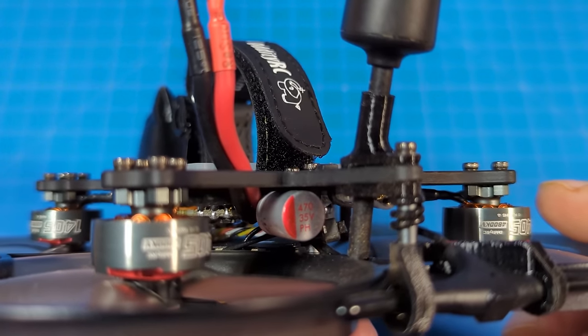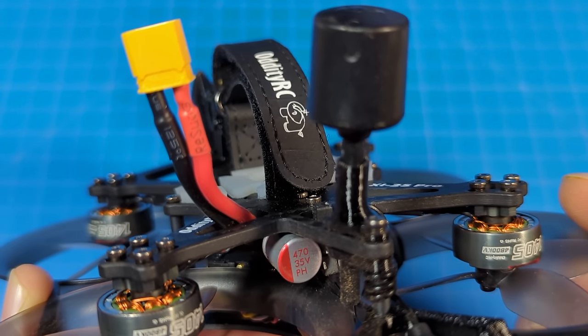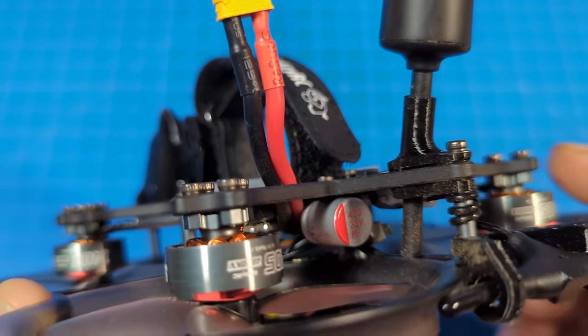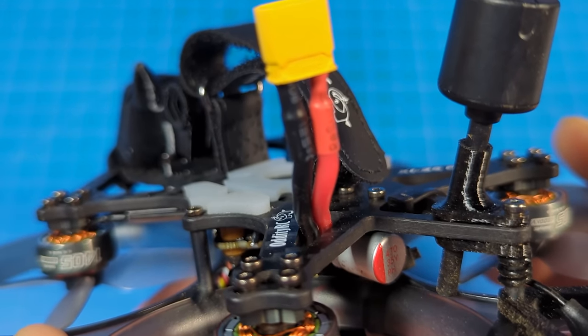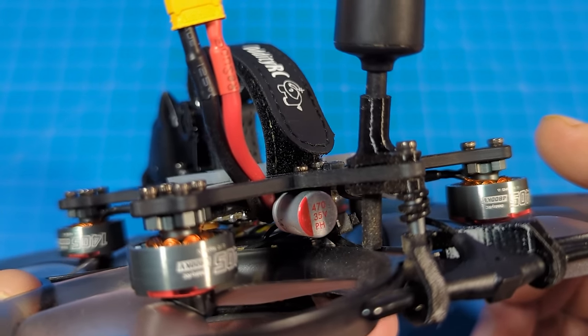It's got a capacitor on there — same capacitor we saw on others. It looks like a 35-volt, 470-microfarad capacitor. I'm not quite certain with that brand of capacitor where they're getting those, because the color scheme doesn't really call out a particular name brand to me.